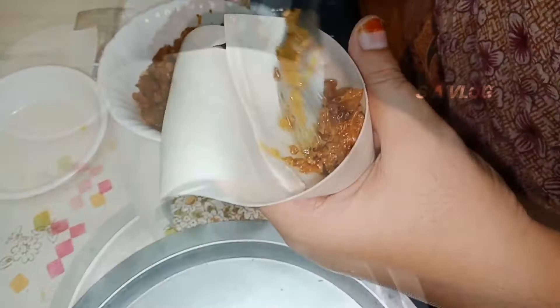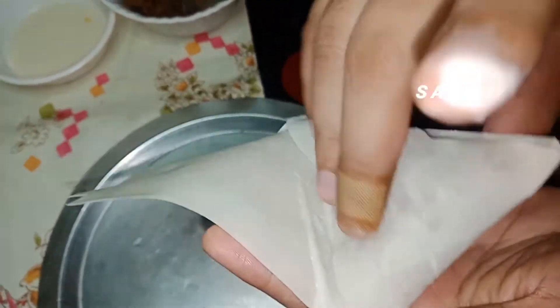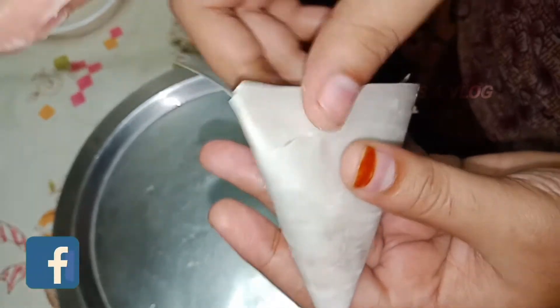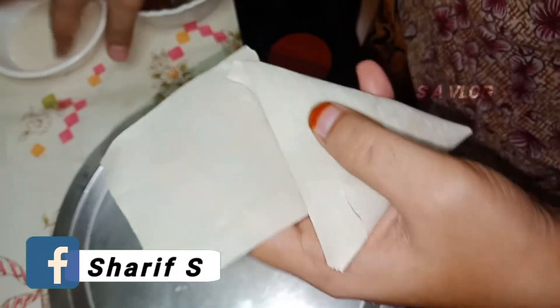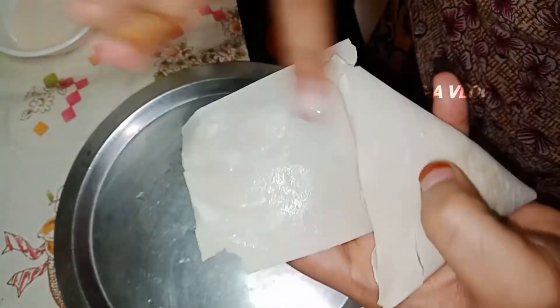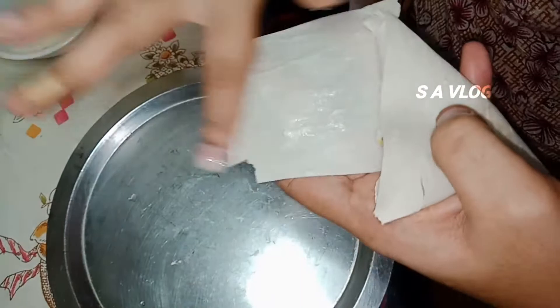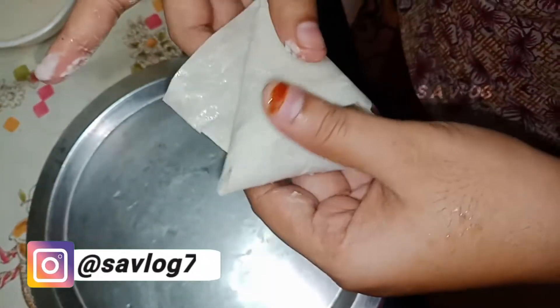Fill the milk into the egg. Fill the milk. Fill the water in the egg. Fill the milk.